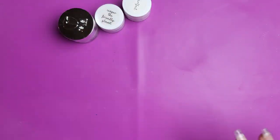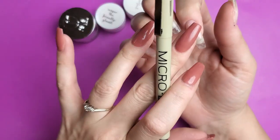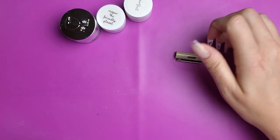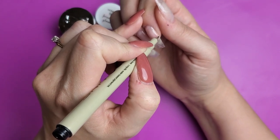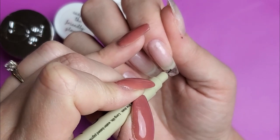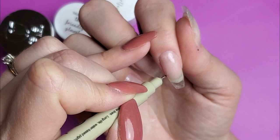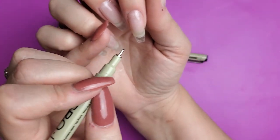So once you have your colors picked out, then you're going to want to figure out exactly where your smile line is going to be on the nail. I'm going to be using just a micron pen to do that. I kind of want to do a bit of a longer, more curved smile line. So I'm going to find where the center is on the nail, then mark where I want the smile line to end. Make sure it's matched and even on both sides.